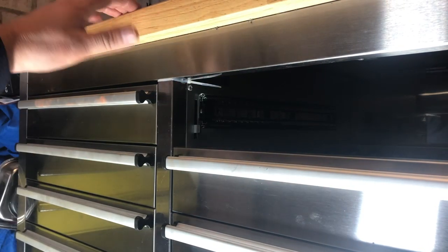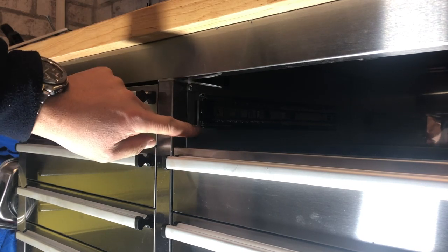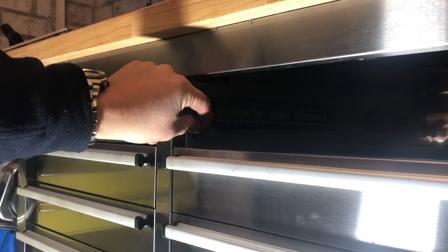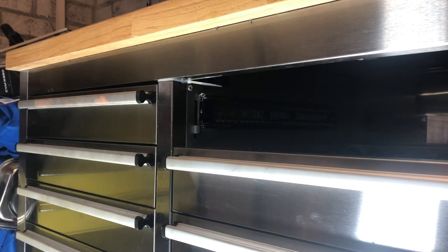All you can hear now is what's in my drawers rattling, because those — I've got a cable tie holding them in a little bit at the top, nothing too strong — and it's going to stop all the rattles.